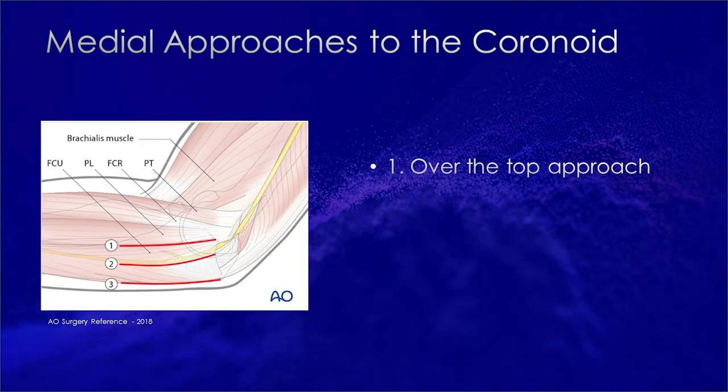We have a few choices for medial approaches to the coronoid. We have the over-the-top approach, also known as a Hotchkiss approach, which we're going to be speaking about today, which is between the flexor carpi ulnaris and the palmaris longus. We have the FCU split, which is split between the two heads of the FCU — I made a video on this prior, fixing an anteromedial facet fracture of the coronoid. Then we have the Taylor-Sham approach, which is a subperiosteal elevation from the subcutaneous border of the ulna anteriorly. This is an approach I really don't have any experience with.